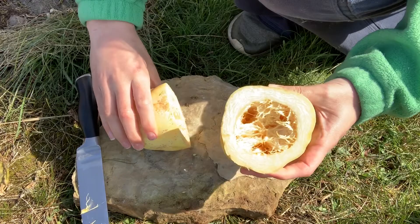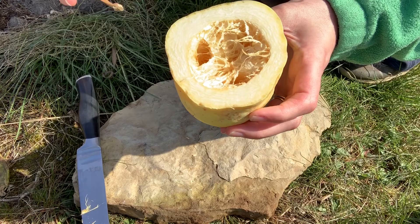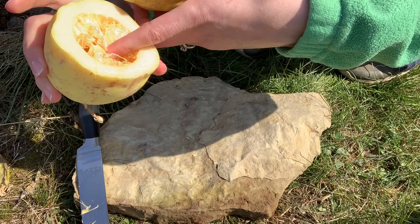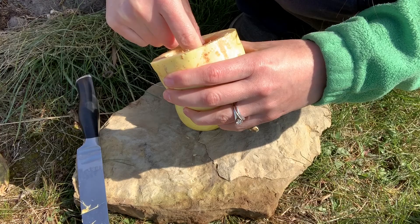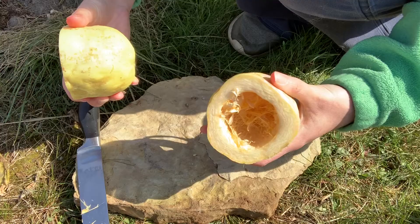That still looks pretty good. It smells like a pumpkin — kind of moldy. You can definitely see it's dried out a little bit. I could probably save some of these seeds actually. Oh, never mind, no seeds. Seeds are the first to go, I guess. It was pretty underdeveloped though, so there may not have been many seeds in it. I think this one goes to the compost pile.